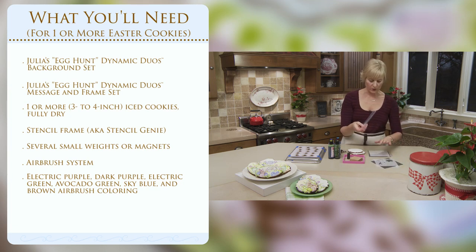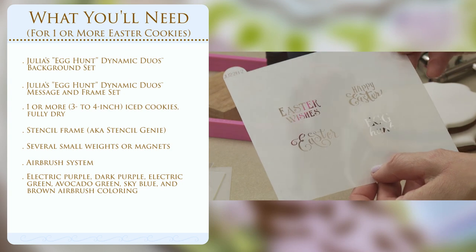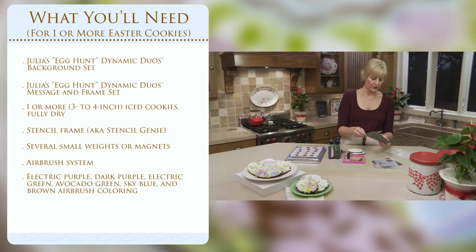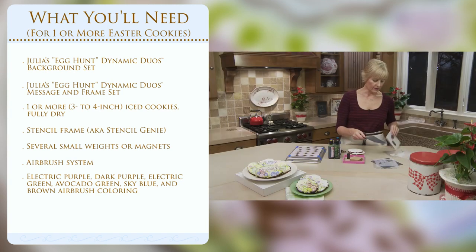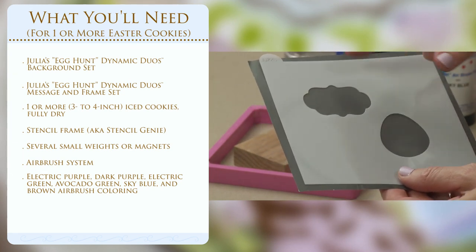You can use that set in isolation without the messages on its own. Likewise, you can use the messages without any of those backgrounds — so they work fully separately and also fully together. In the message set, you've got messages, and you've actually got four times the amount of messages compared to my Prettier Plaques set. You've got two different frames to contain those messages, the corresponding masking pieces to those frames, and lastly an optional shading piece for providing shading around the message areas.